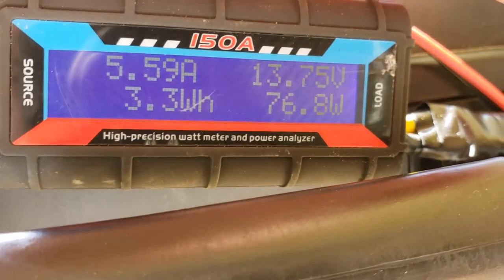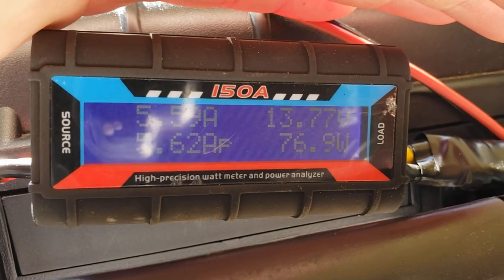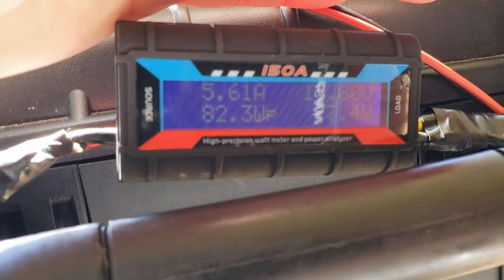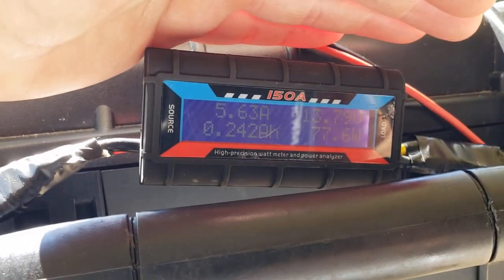Cleaning it didn't do much of anything — still pulling about 77 watts. We had a high amp reading of 5.6 and change, so it's still definitely outputting what it's supposed to. The 82.3 watts max still stands. I'm going to angle it now and see if I can get some better wattage.